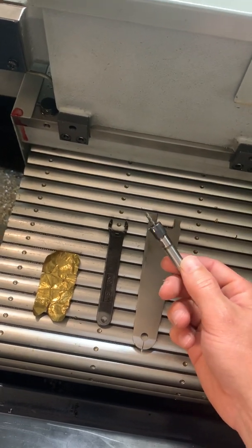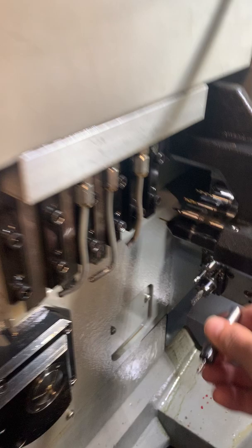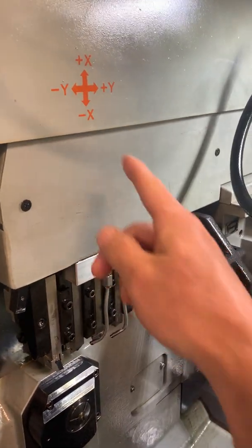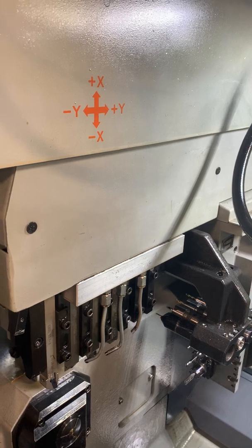Today I'm going to show you how to touch off a live milling tool in a star on the gang. This is an SR20 R2. We're going to put this tool into this holder — this would be tool 3300 on the gang. You can see on this machine that tool is in the Y axis plane, so we're going to be touching it off in Y.